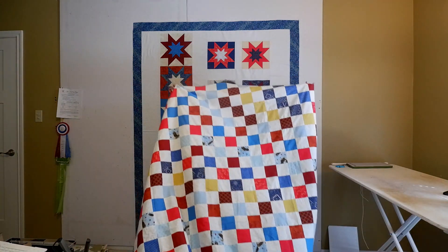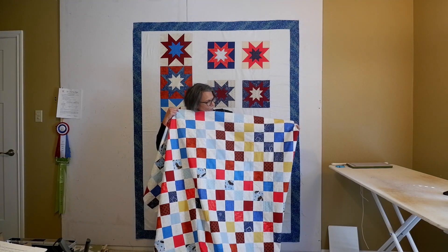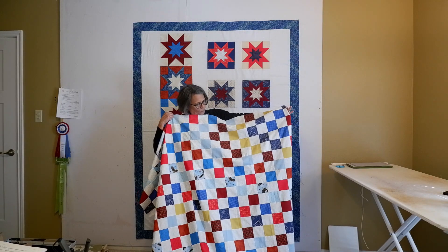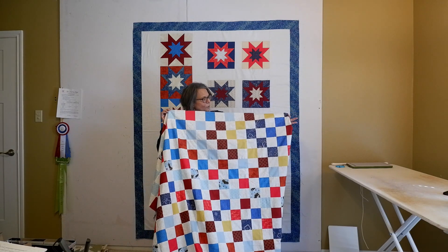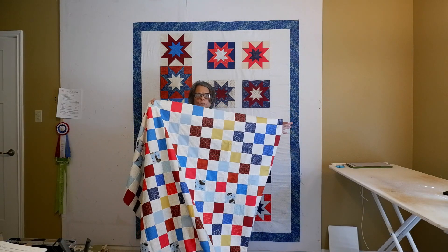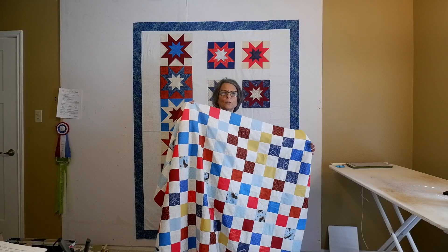I made a second quilt of valor — this one is just squares alternating with the background. I chose squares and cut them three and a half inches, so these finish at three inches. I put them in no particular order, alternating with the background fabric. I will be finishing these two quilts for some veterans. Be sure to share the video with your friends and subscribe, and we'll see you next time.